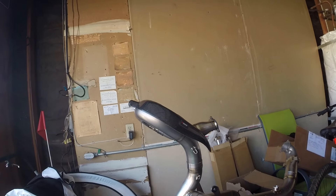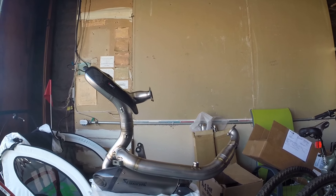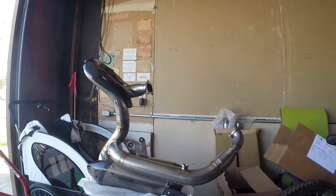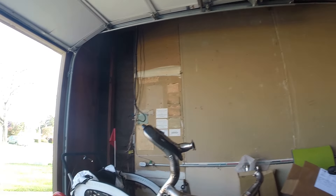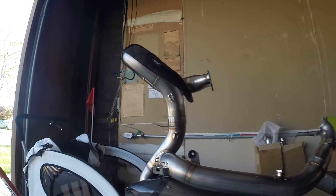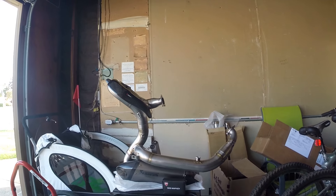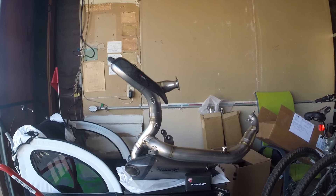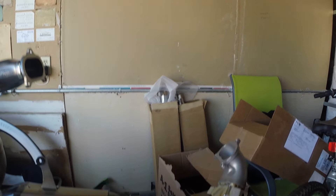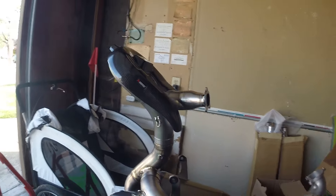This is the full exhaust before mounting it — full system. I also have the DDS key already preloaded. This is basically what it's going to look like without the springs, but I'm going to put the springs on. As you can see, header, O2 detectors here and there, carbon fiber.